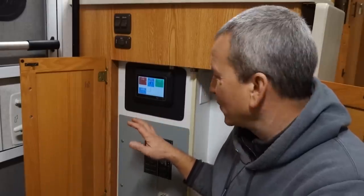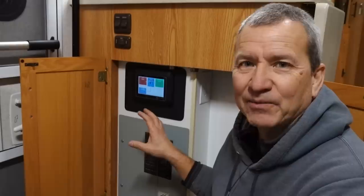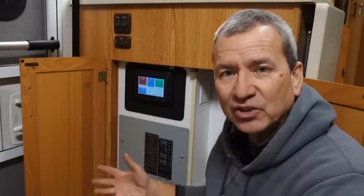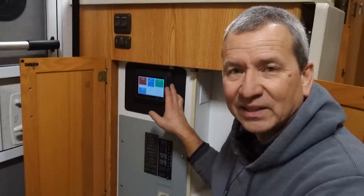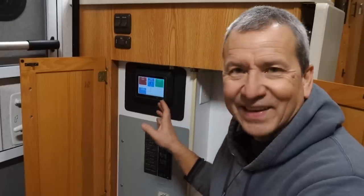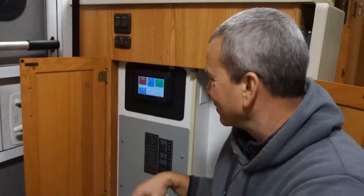I'm still learning about the Cerbo GX and don't have everything hooked up to it yet. I'm certainly going to be adding more as we get the solar charge controllers and all that stuff connected. That's all going to be connected through the Cerbo as well. I don't have it hooked to the internet and all that fancy stuff yet, but I will.